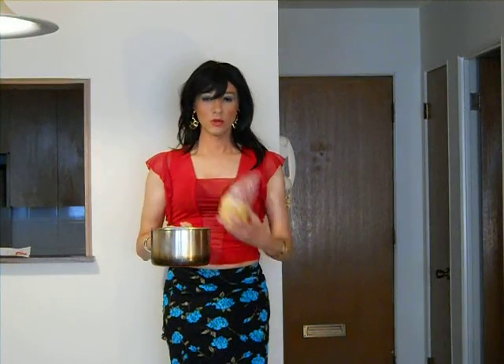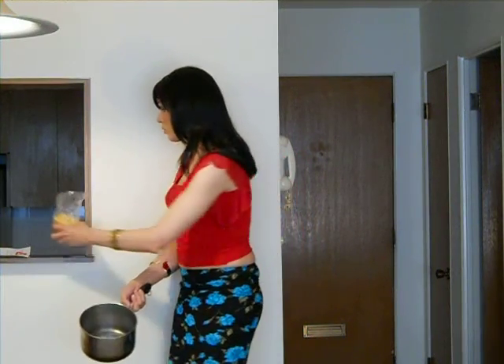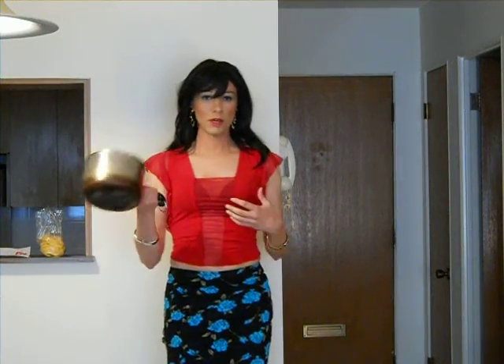Another take. You want me to walk in with the pot? I'm going to walk in with the pot with one hand and a pan in the other. I think it's a good idea.